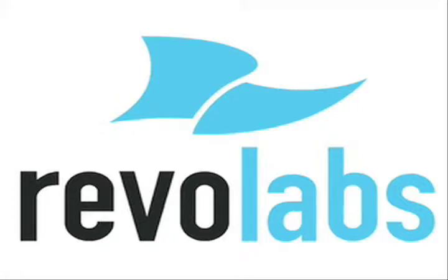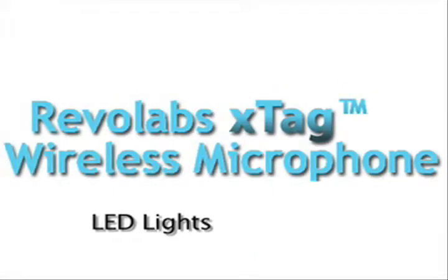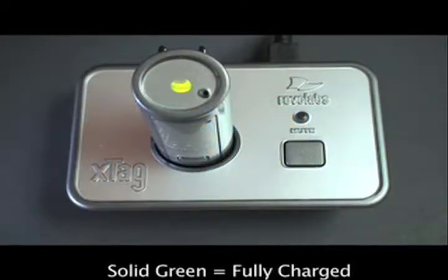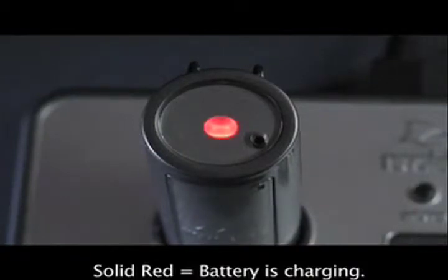This video explains the LED lights on the RIVA Labs wireless microphones. Solid green means the microphone is fully charged. Solid red means that the battery is charging.